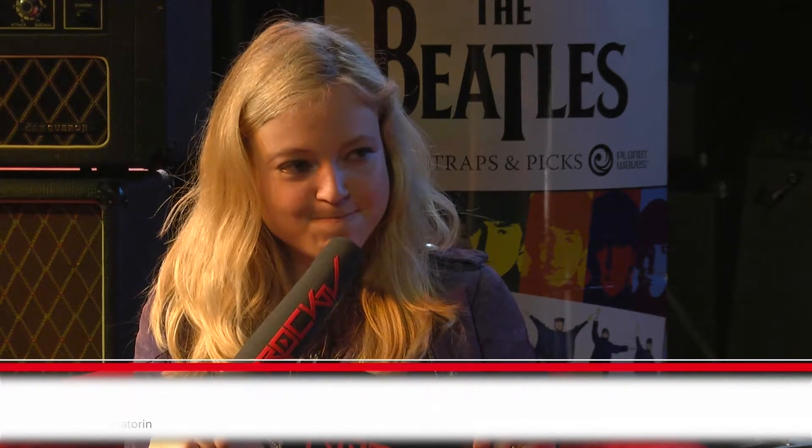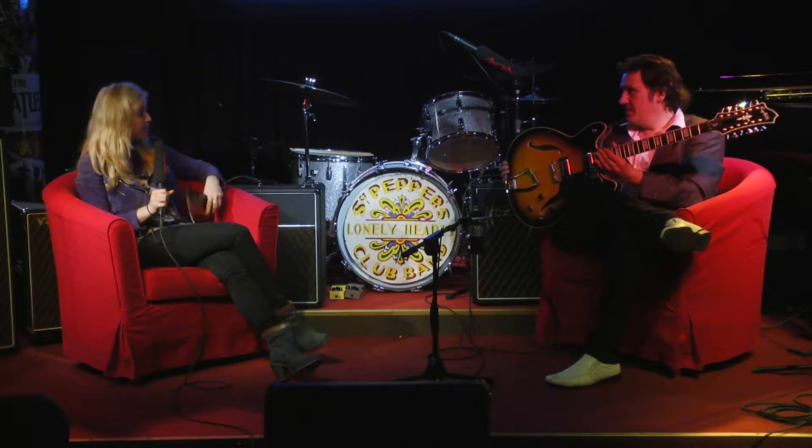Johnny, du bist professioneller Singer, Songwriter und Gitarrist und hast die Hagström Viking mitgebracht. Die gibt es auch mit sechs Saiten, wir haben hier aber zwölf Saiten. Was macht das mit dem Klang?